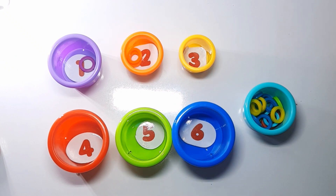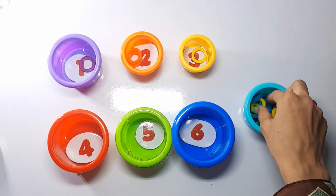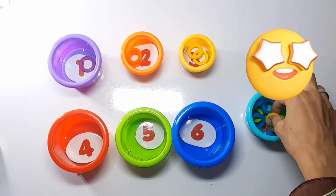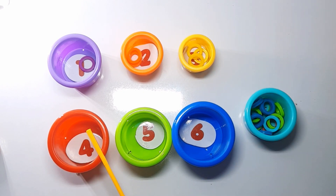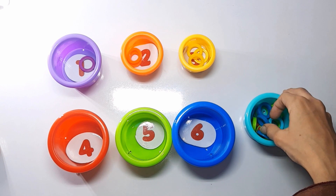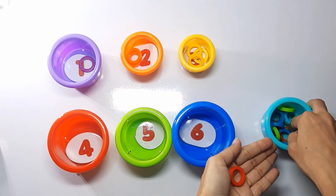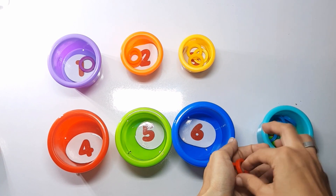Let's see how many yellow rings we have: one, two, three. Three yellow rings.